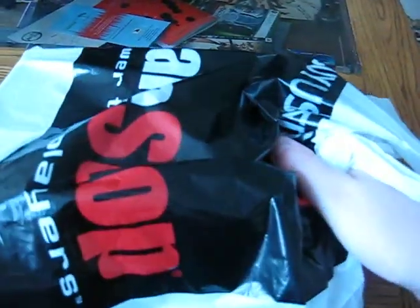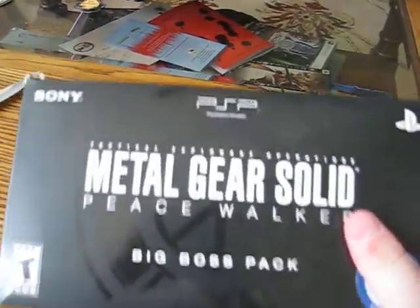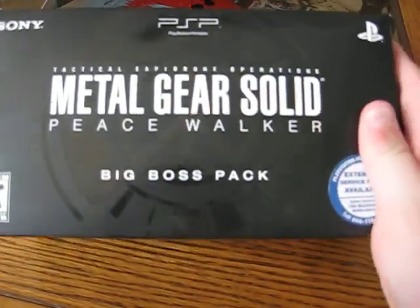Hello YouTube, this is SolidSnake120 with my first unboxing video. I just got home from GameStop where I reserved and picked up my Metal Gear Solid Big Boss Bundle Pack.